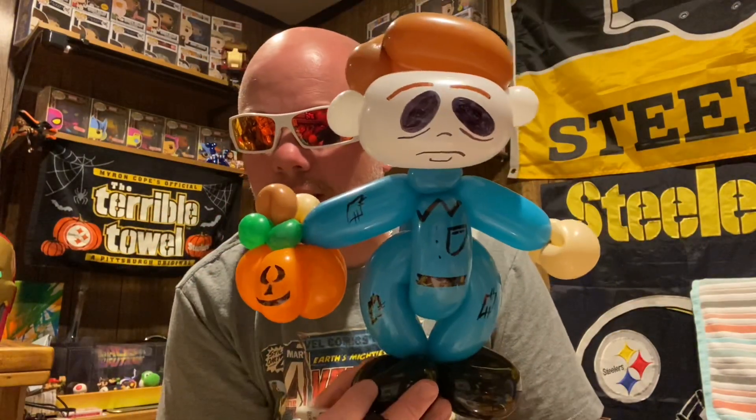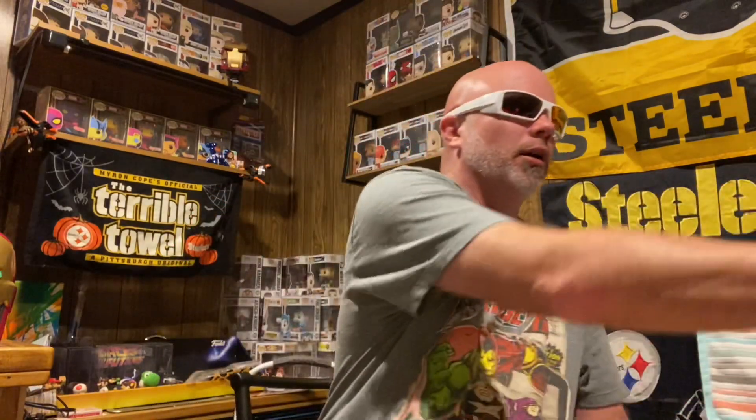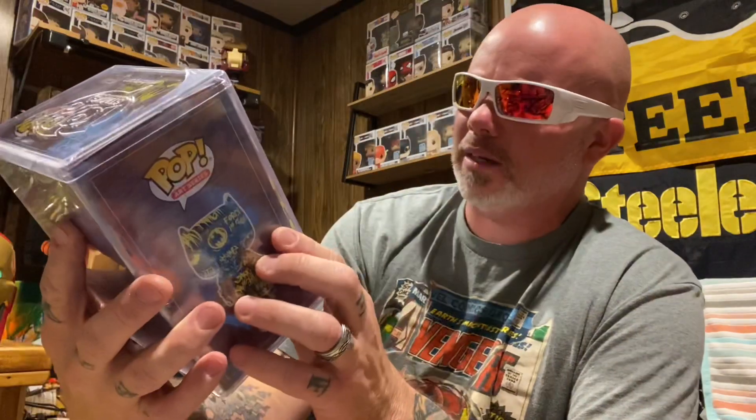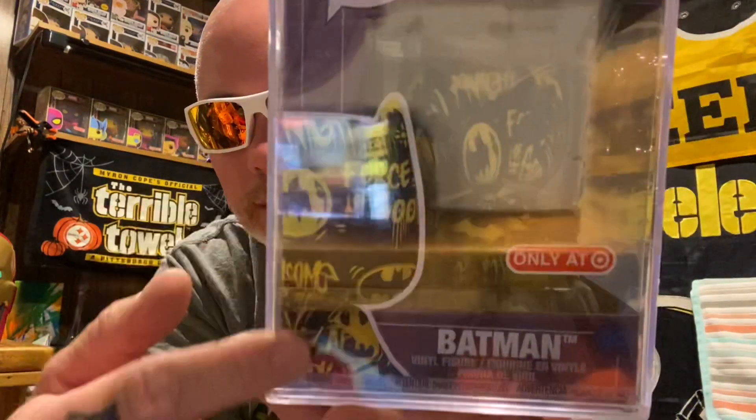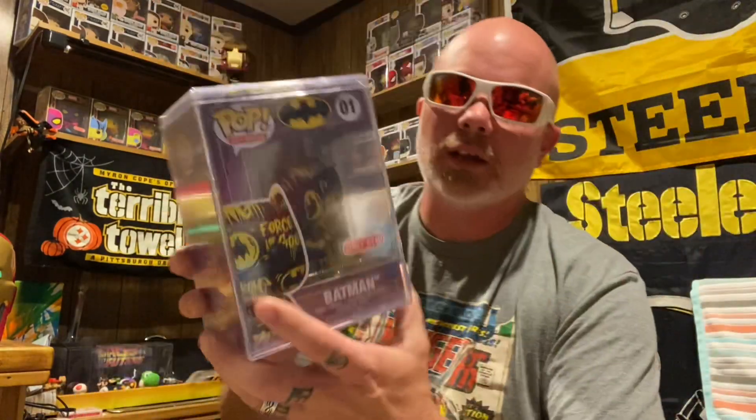Let's do the Funko Pop of the week. Look, I got a Target exclusive — comes in a hard shell. This pop is not messed up, nice box. This is an art version — they call them art versions. See how the bat symbol is all drip all over Batman — it's all drip, just an art one. They got little different ones, different color ones, but they're all art. I think they got Jack Skellington and some different ones. Batman from Target. Like, subscribe, hit that bell, send me pops — happy Halloween, it's almost Christmas. We're gonna do the greatest huggable hero of all time in my next video. YouTube, have a good night!